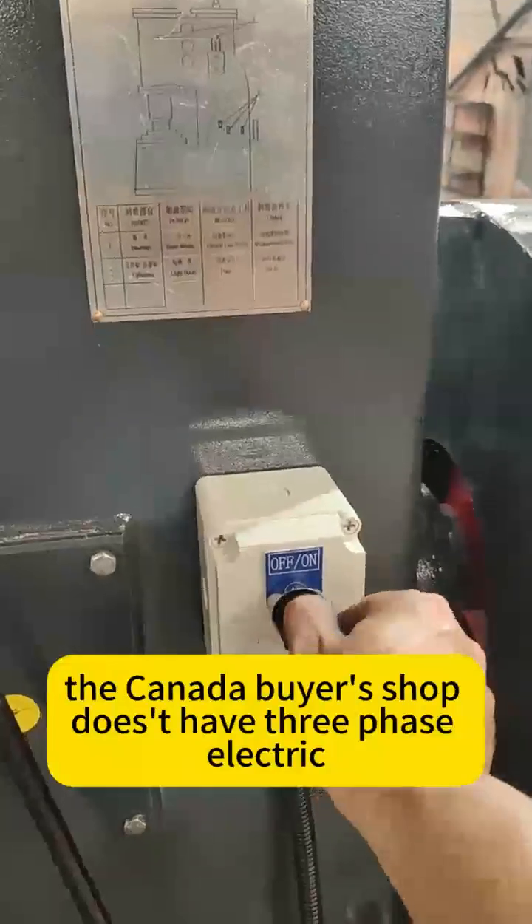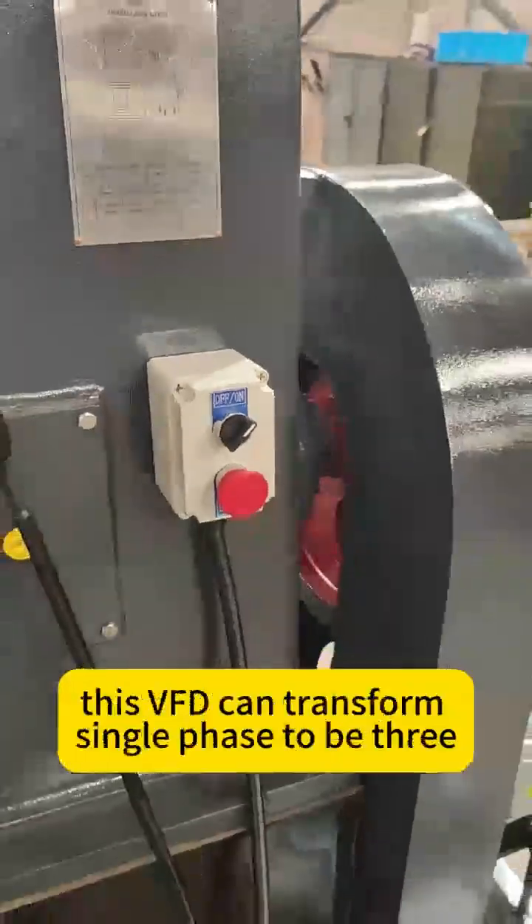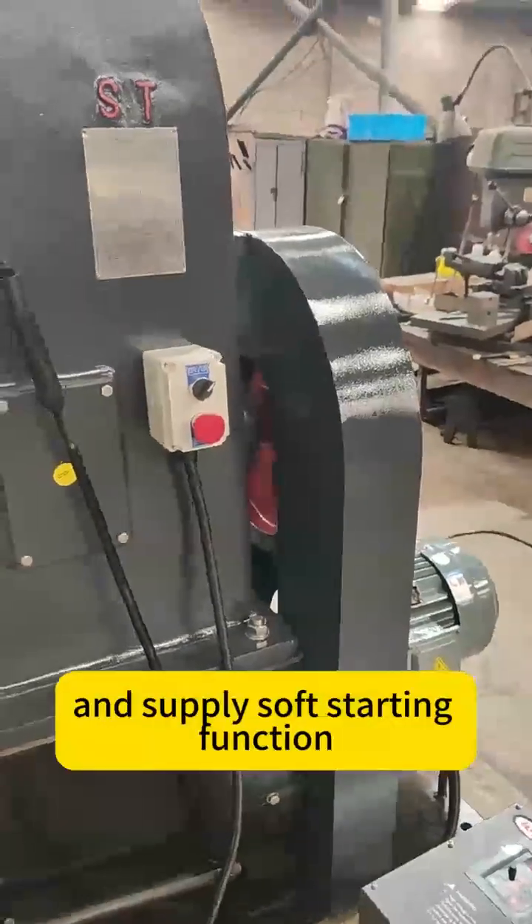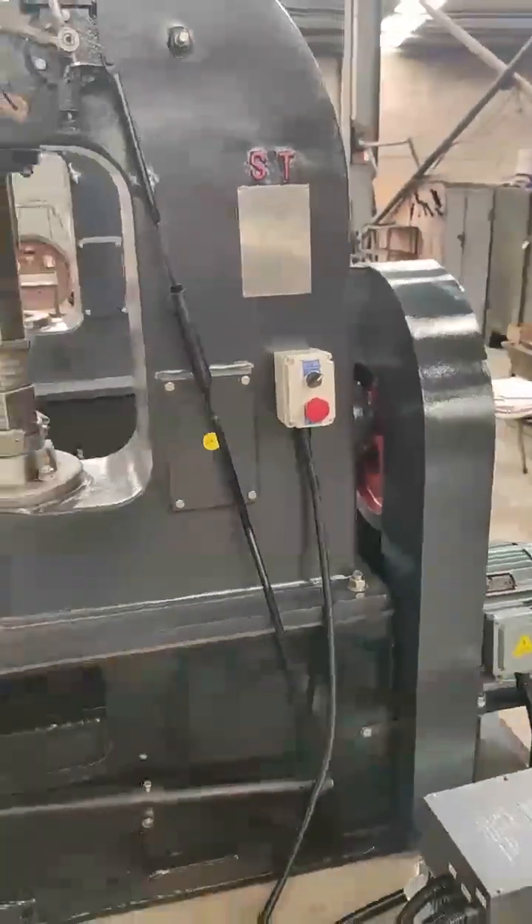The Canada buyer's shop doesn't have three-phase electric. This VFD can transform single-phase to three-phase and supply soft starting function.